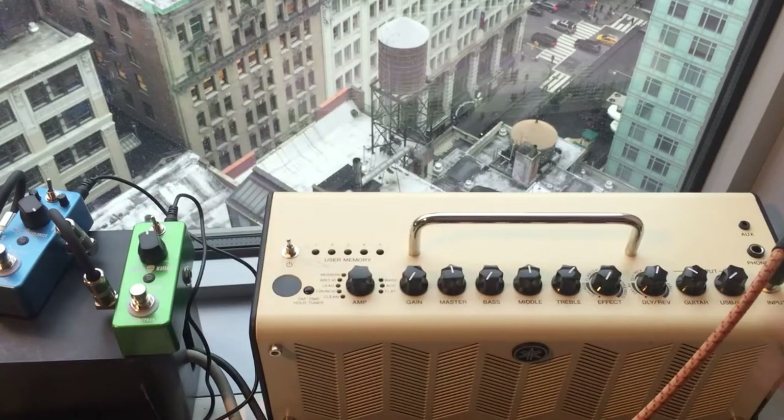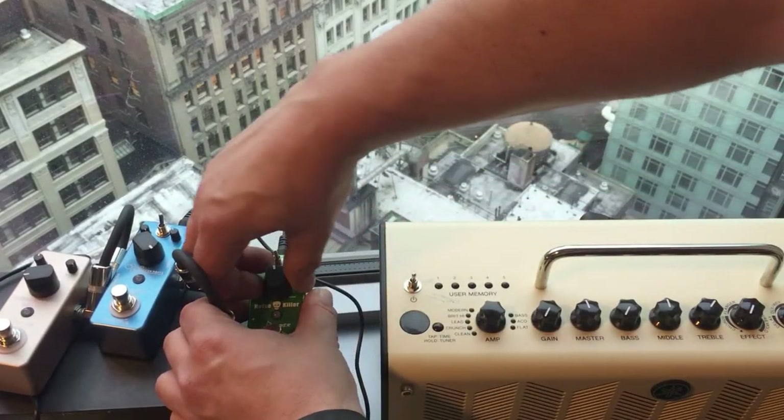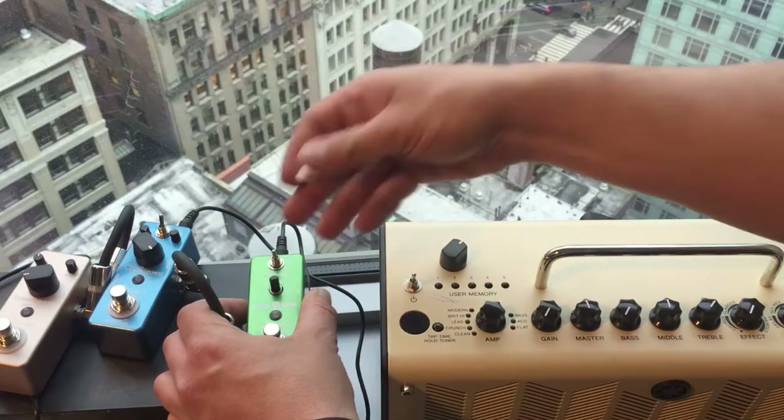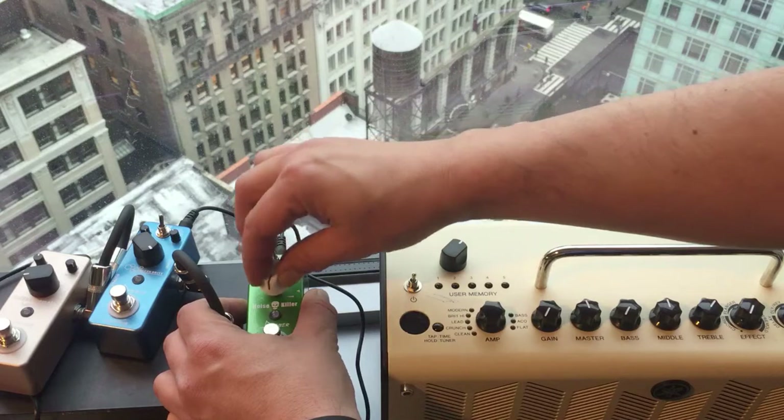These are modern guitar pedals. Let's check them out, see if they work on these. They will not fit on here either.